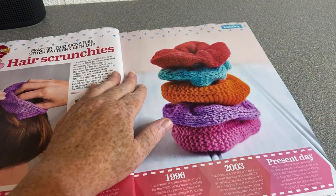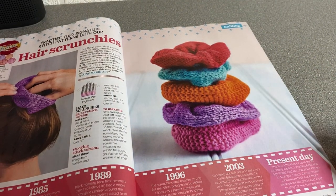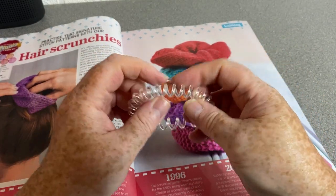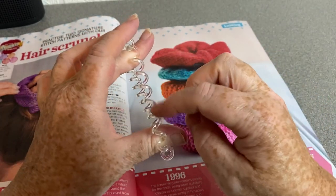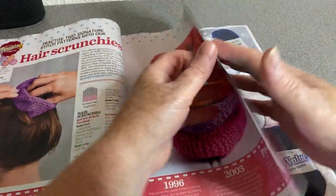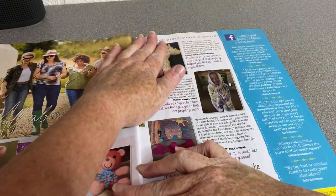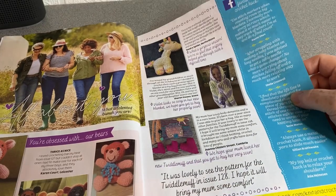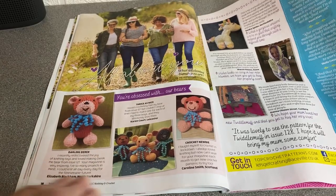Hair scrunchies — I used to make a lot of those but I don't tend to use those anymore. I use these now because if you buy these it doesn't leave bumps in your hair when you put it in a ponytail — they fall out if you do have a bump. So it doesn't make all those horrible bumps, so I don't tend to make them anymore. You're obsessed with our bears — some readers' makes, it looks like.